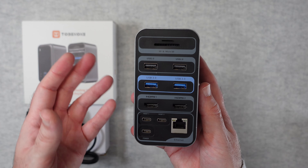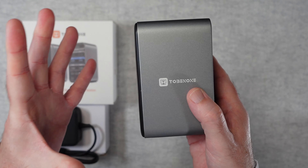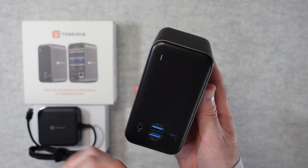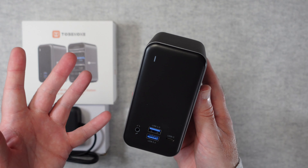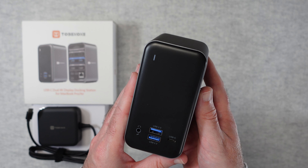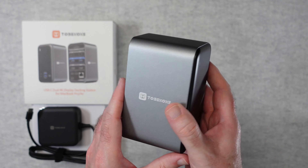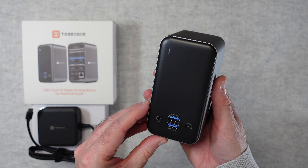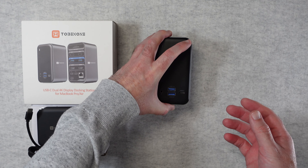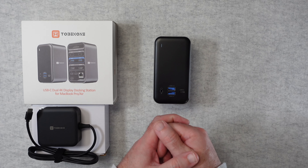In my testing this worked brilliantly. I was really pleased with how it was working and I can highly recommend it. It's a superb little unit — it adds a lot of functionality and a lot of ports, all connected very easily with one of the supplied cables to your MacBook Pro or MacBook Air. Absolutely fantastic. If you want to pick up one of these for yourself, please check out the links down in the video description and there's also a link to the manufacturer's website.